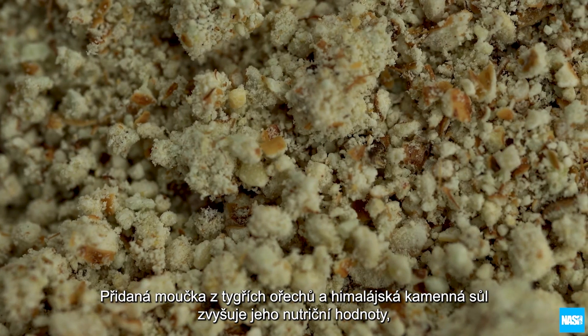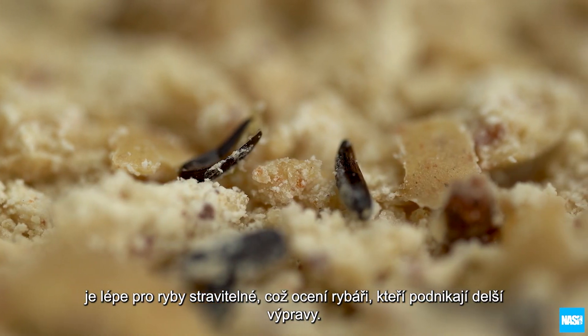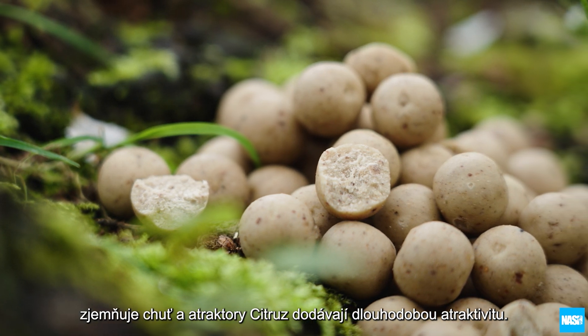Added tiger nut meal and Himalayan rock salt enhance its nutritional profile with improved digestibility for campaign anglers and longer sessions, whilst the addition of a new toffee palatant rounds off and softens the citrus taste and attractors for longer-term success.